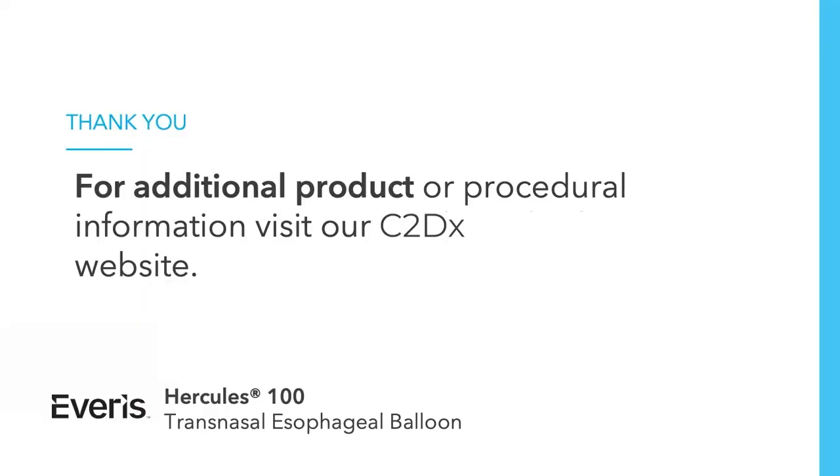This concludes the instructions for use for the Hercules 100 Transnasal Esophageal Balloon. For complete instructions, contraindications, warnings, precautions, and adverse events, please see the instructions for use that are included with each Hercules 100 Transnasal Esophageal Balloon.